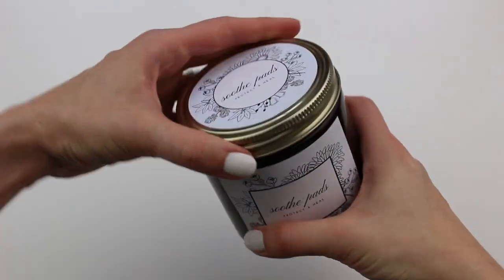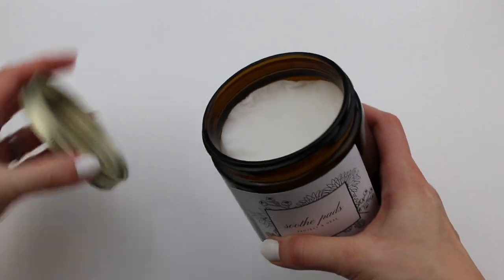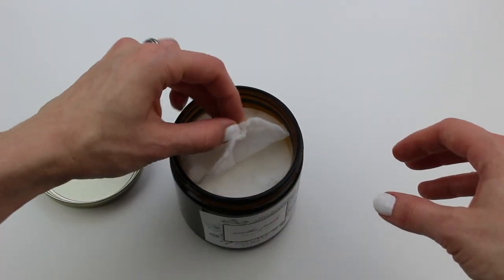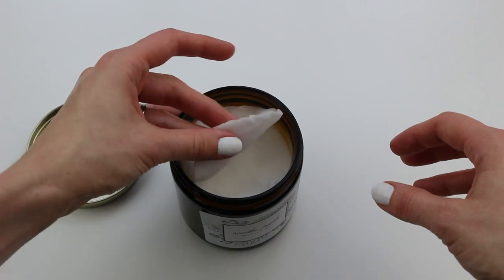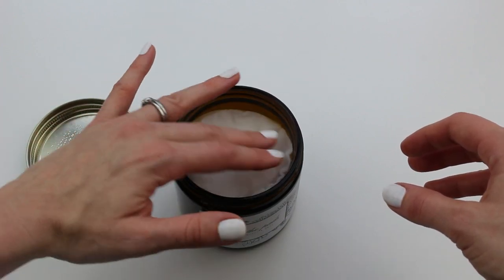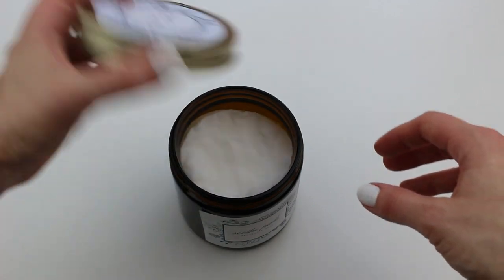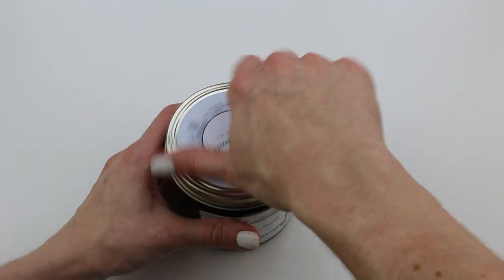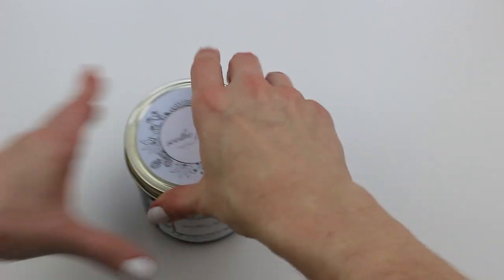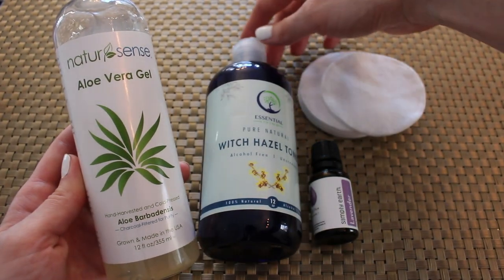Hi friends, it's Abba here, and in this video I'm going to show you how to make these DIY all-natural soothe pads. They're kind of a natural take on tucks pads, and these are going to be really great for protecting where the babies come out when you just have a baby and go to the bathroom. It adds a lot of comfort and a cooling effect. These are a must-have — when I had my baby recently, it helped so much.